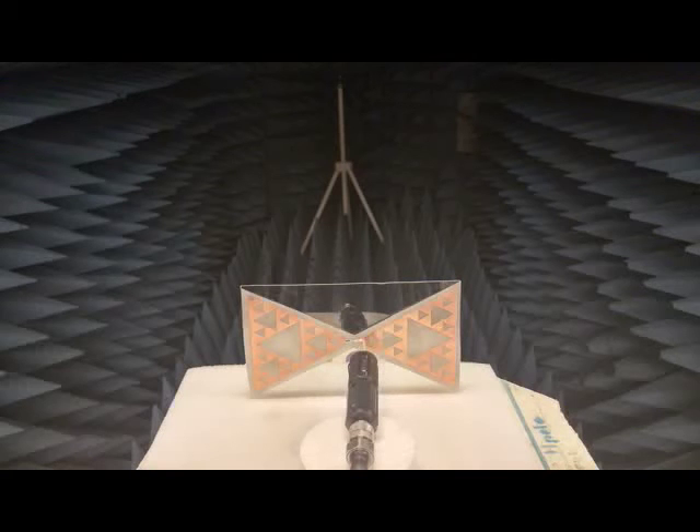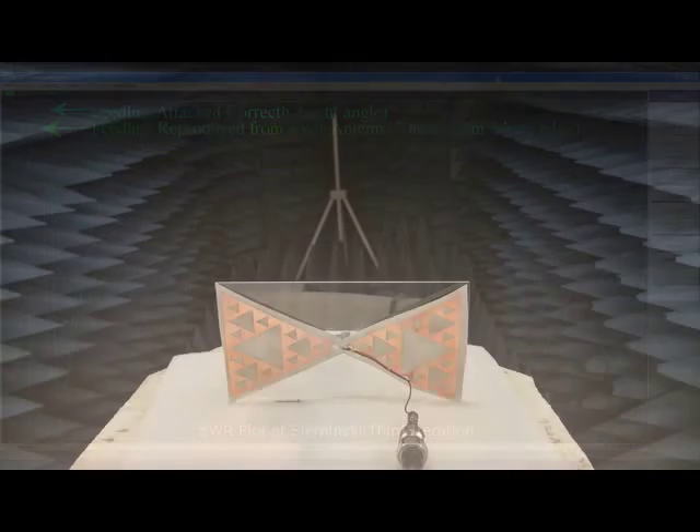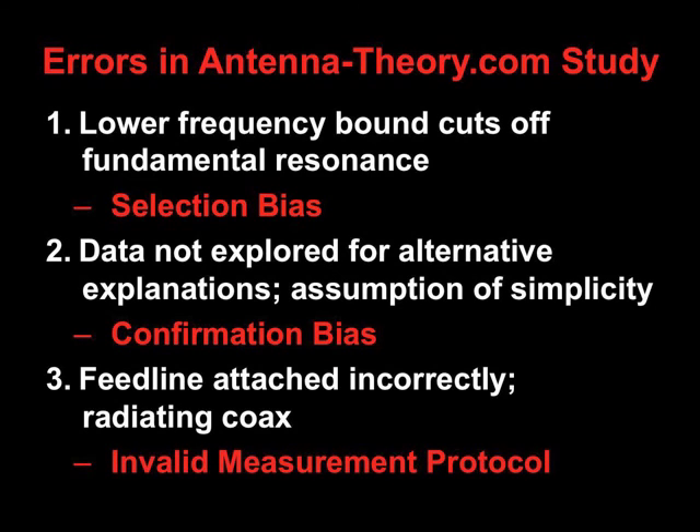When we reproduce this faulty method of attaching the coax, we get very similar results to the original experiment. This figure shows a comparison of the SWR of the third iteration Sierpinski bowtie measured correctly versus measured in the manner of the original antennatheory.com experiment. The SWR profiles are very different because now the coax has radiated in the antennatheory.com analysis. Thus, even ignoring the selection bias and confirmation bias, the results of that experiment are invalidated by improper methods of measurement gathering.